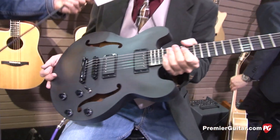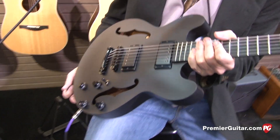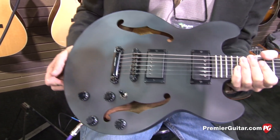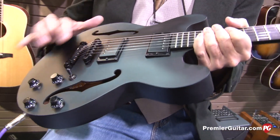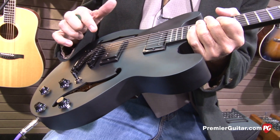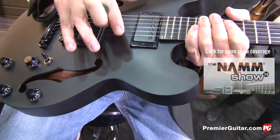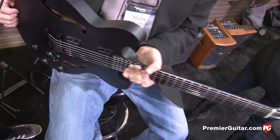This is a completely different machine — a little unorthodox for Eastman. We're trying to do a rock guitar. This is the T-184MX LS, and the LS stands for Little Smokey. We completely blacked out our T-184, put black hardware on it, still loaded with the Seymour Duncan 59s. It's a hand-carved maple top with hand-carved mahogany back and sides. We took the binding off — just made it a little bit more of a rocker.